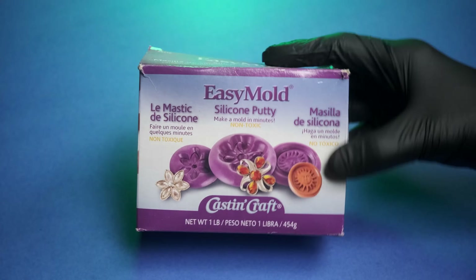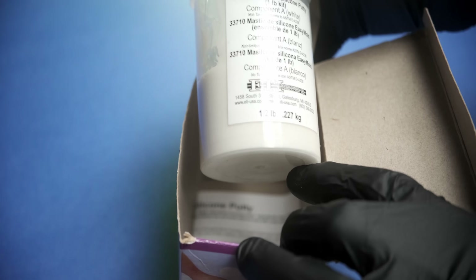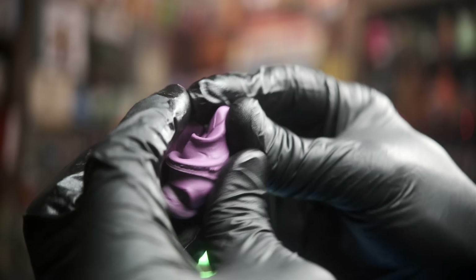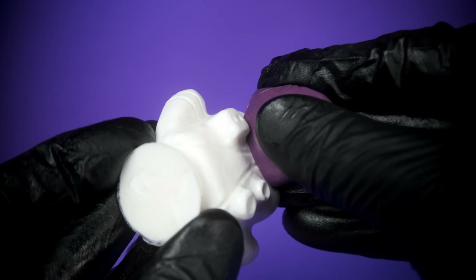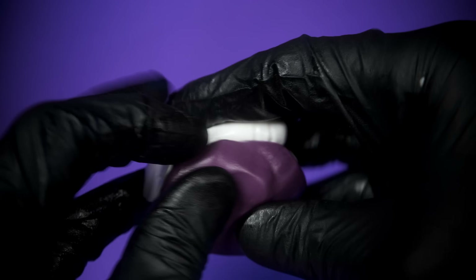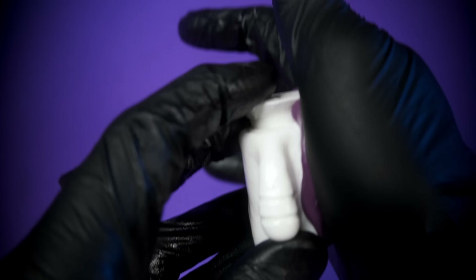First let's try our putty mode. This is easy mode silicone putty — I've used it many times on the channel. It's a two-part one-to-one ratio that we mix until it looks like some great Bubblicious. Now when we go to apply our silicone putty we want to ease into it. We don't want to slap it on, and once we've got it pretty well into the details we want to give it a good even pressure.